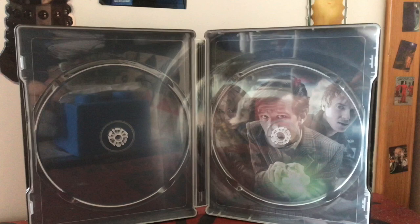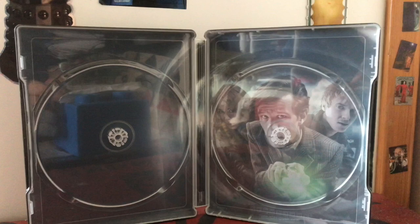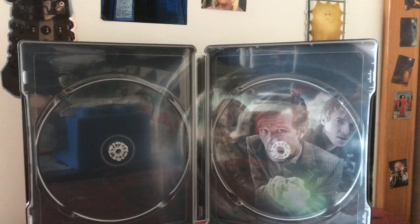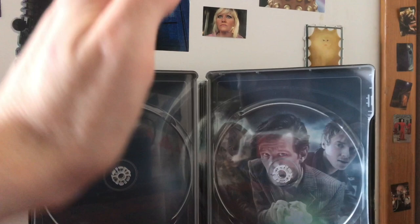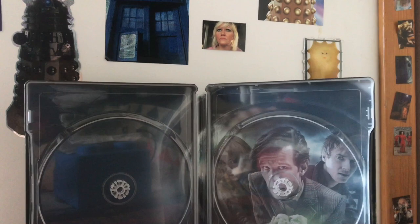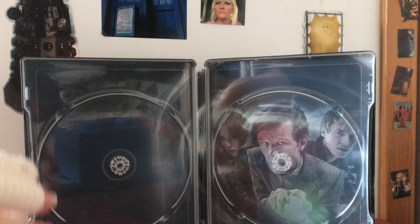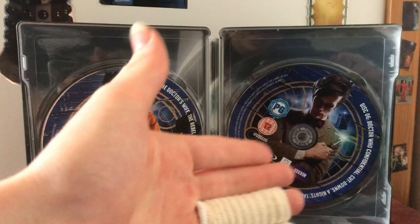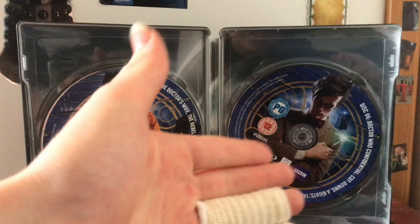Removing the discs reveals a widened version of the promo image on the leaflet with the lovely Series 6 promo. Out of all the promos, this one does look the dullest on the inside to be honest - it might have been nicer to have the promo image from the Series 6 Part 2 cover. It's a portrait image so it doesn't quite work as a landscape. I'll also say I hate this stacked disc format - I'd much prefer disc trays, but it's still a very nice set overall.